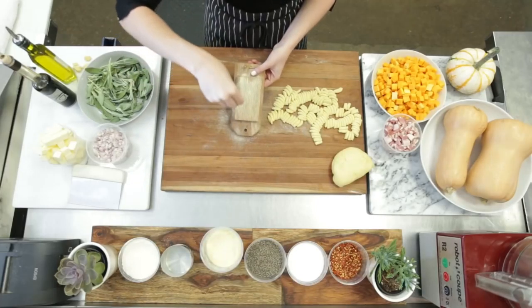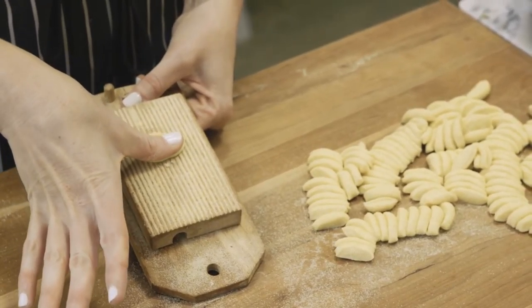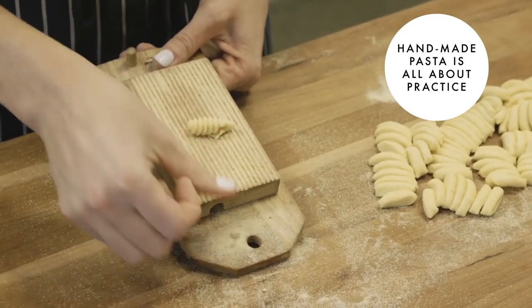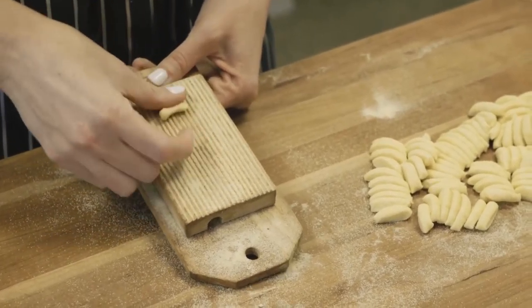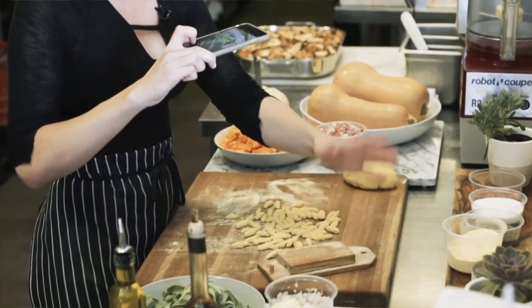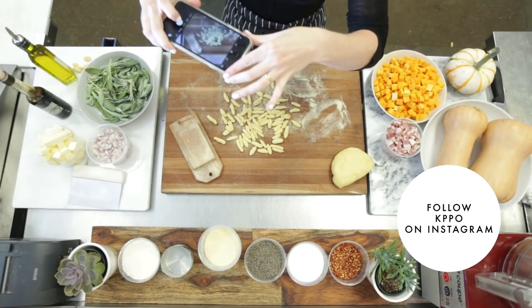Flour your board, put your thumb on top, push forward, and it's gonna roll back over on itself. This is gonna be so beautiful that you're gonna take a picture of it. Get your gnocchi board in there — a little flour off to the side — and go ahead and tag me in it so I can see your work.